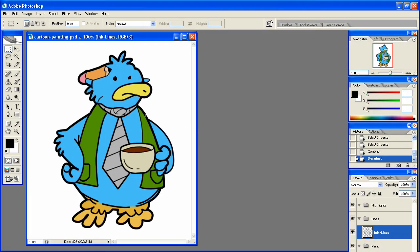Welcome back to another Pixel 4 Life tutorial and we're going to get started without wasting any time.